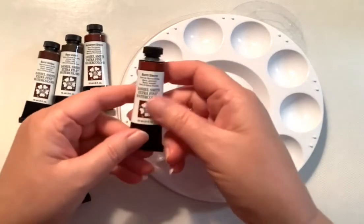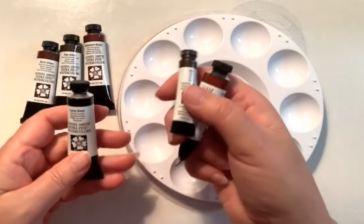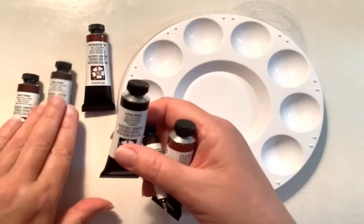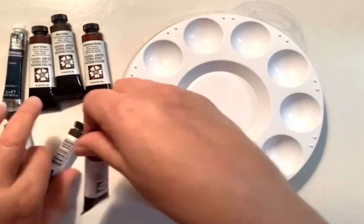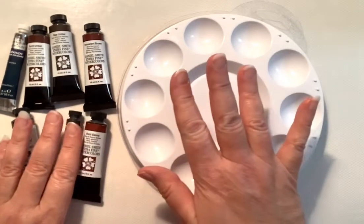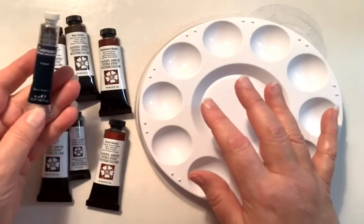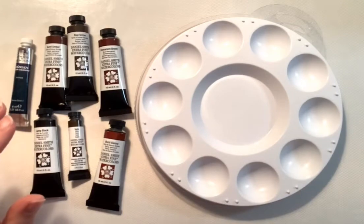I ended up getting burnt sienna, sepia, lamp black — which is a beautiful black — burnt umber, raw umber, and permanent brown. So now I have these seven colors. I am probably going to be good with these for a really long time. Most of them are the 15ml size, one is 5ml, and one is 8ml.